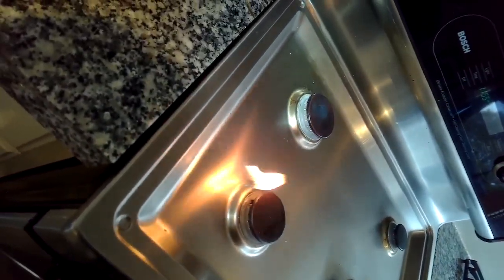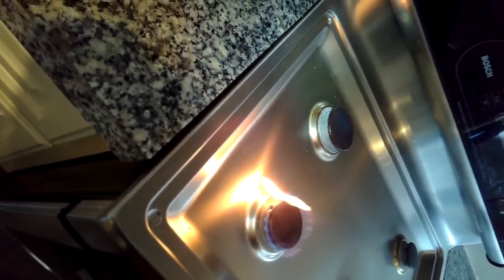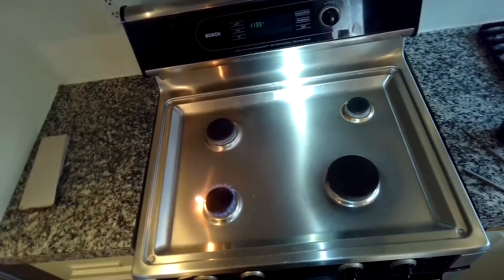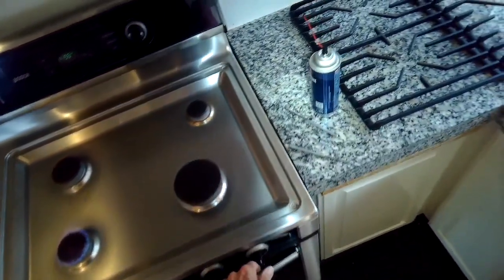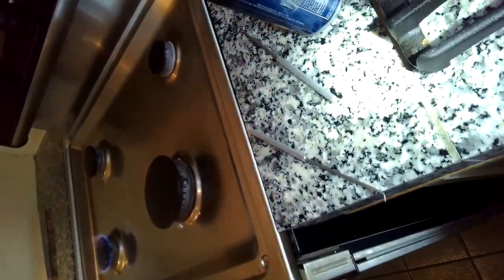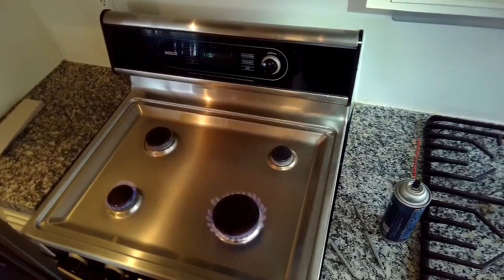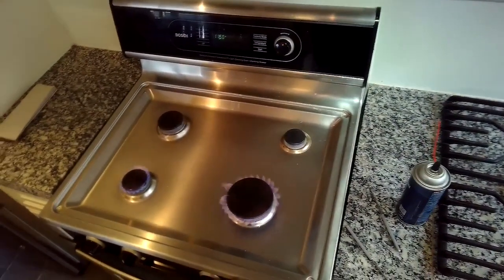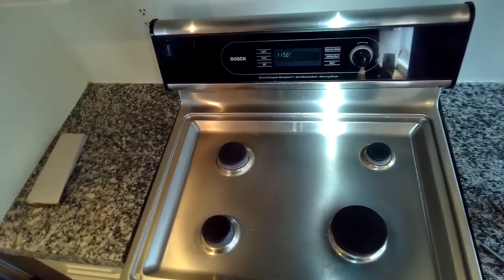There we go — it's just burning off a little bit of that extra electrical cleaner, and we do see the nice blue flame, which is what we want. So now this Bosch stove is back in action. It just takes a couple of minutes and pretty much no parts are needed — you could get electrical cleaner, or just use a straightened paper clip from around the house.